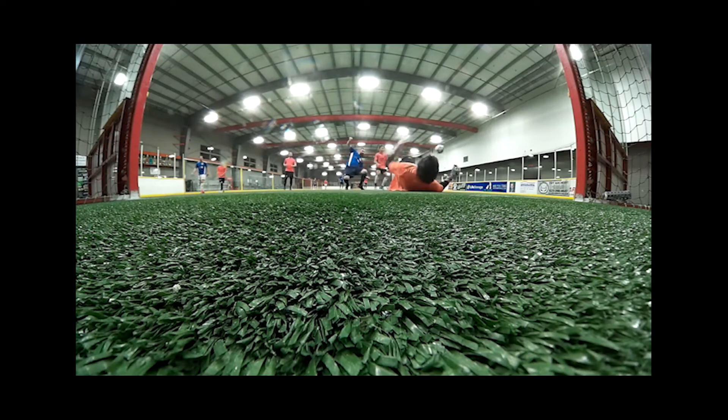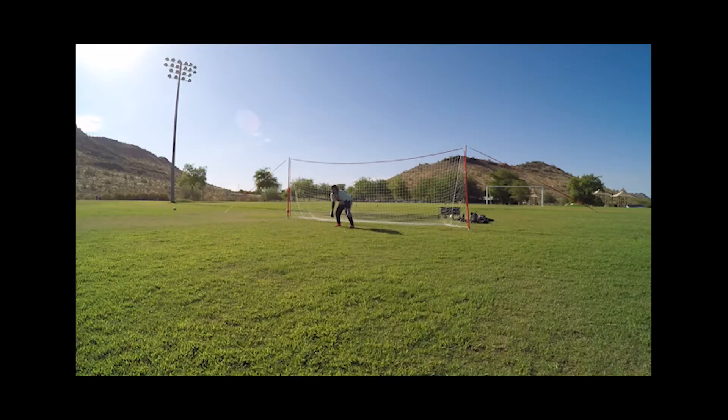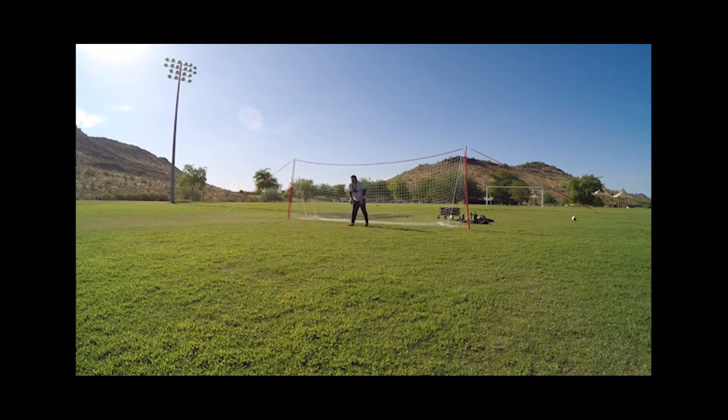I'm Adam with AZ Premier GK and that is my review of the new Nike Phantom Elite goalkeeper glove. Please like and subscribe if you enjoyed this video, and leave your comments below — I'd love to hear what you have to say. Thanks again for watching and I'll talk to you next time.